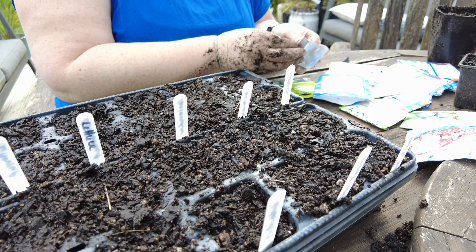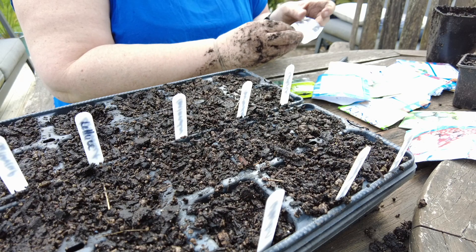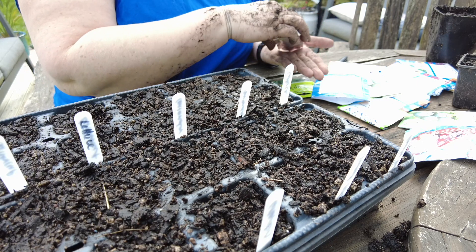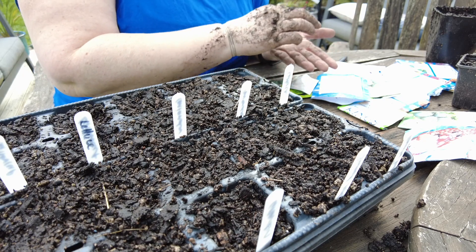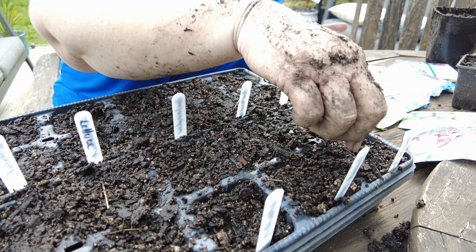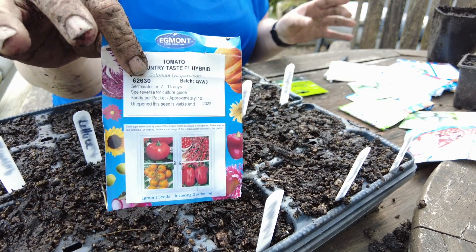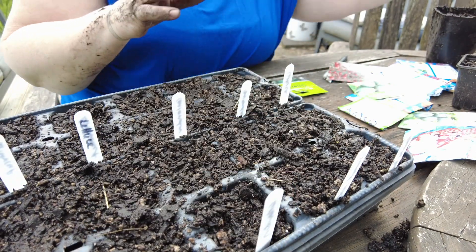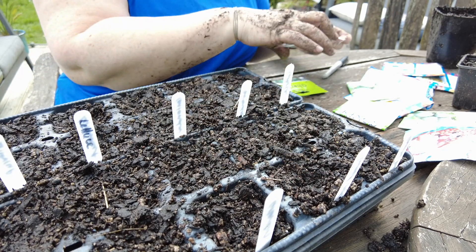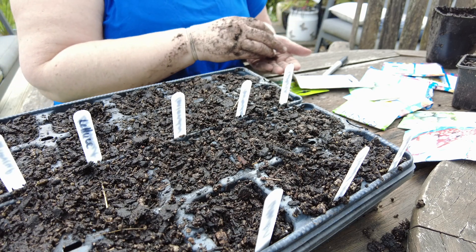So basically you plant them as deep as the length of the seed, then you put them to bed, keep them warm, keep them in sunlight but not baking, remember to water them, and hopefully they'll come up. I'm going to put two seeds in each cell — that way I'm pretty much guaranteed to get something. If the seeds are really old you can put in a lot more, then either thin them out or snip off the one that looks a bit weaker. I've got two tomato seeds left — make a little indentation, cover them up.